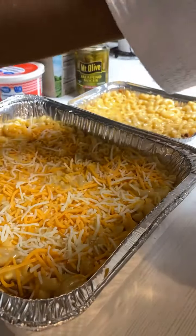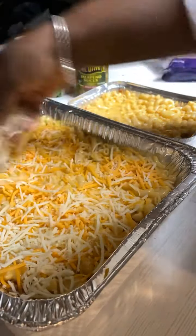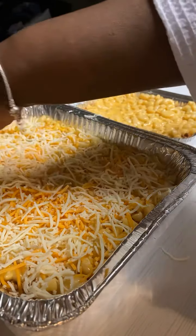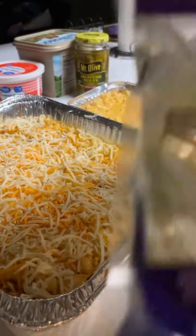You bake it for about 35 minutes until it's golden brown on top. This is some good food, and I've been making this for a couple of years now. Even my son from North Carolina — him and his fiancée — this is their favorite dish that they like for me to make for them.